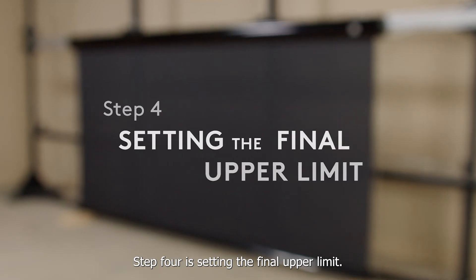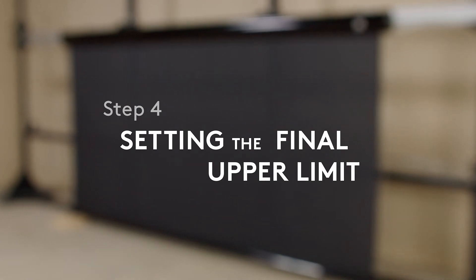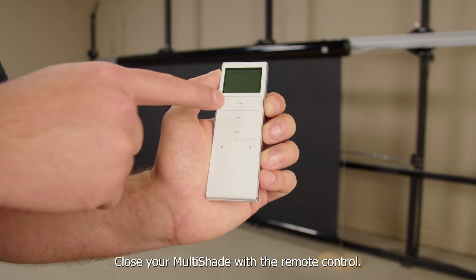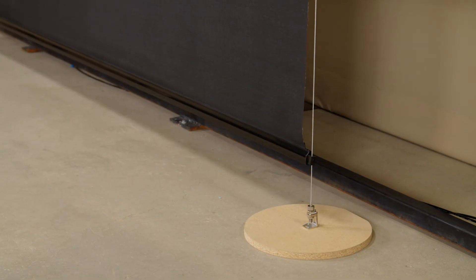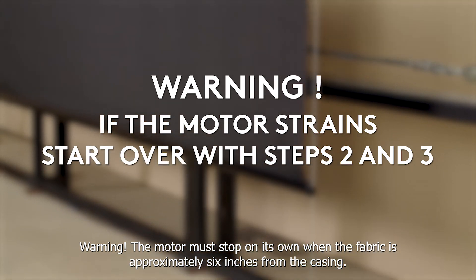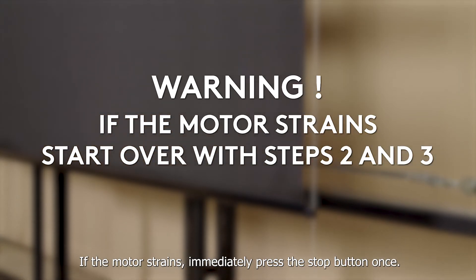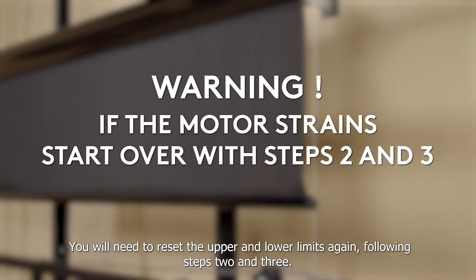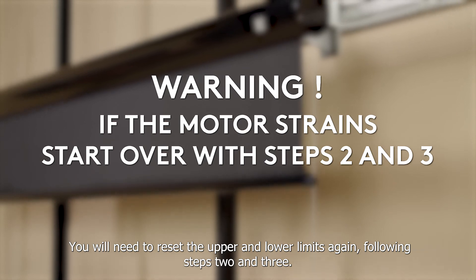Step 4 is setting the final upper limit. Close your Multishade with the remote control. The motor must stop on its own when the fabric is approximately 6 inches from the casing. If the motor strains, immediately press the stop button once. You'll need to reset the upper and lower limits again following steps 2 and 3.